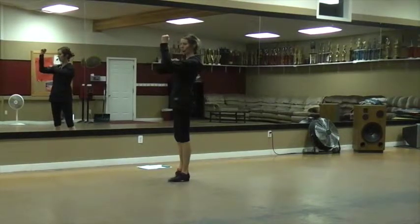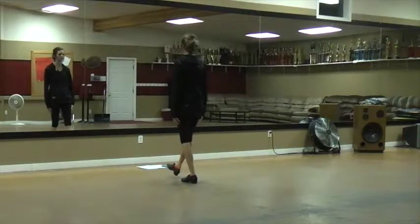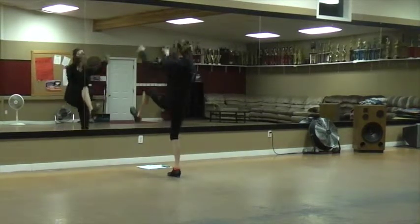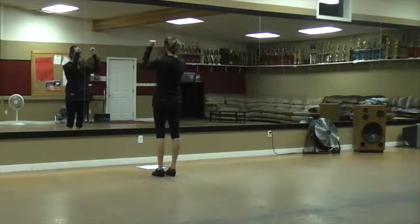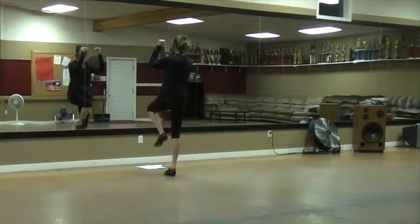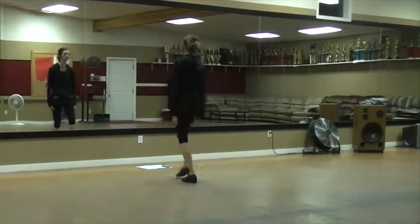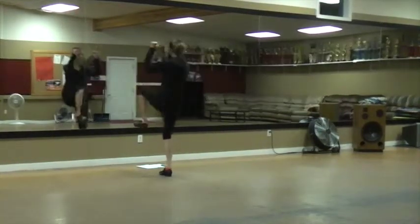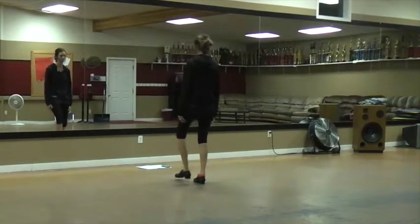So your arms are going to hit a box out here, and it goes with your scuff. Double, step, scuff, up. Those little cinnamon rolls are showing — your hands are in a fist. Then when you do that single step, they come down. Single, step, rock, step. Do it again: double, step, scuff, up, single, step, rock, step — or touch.